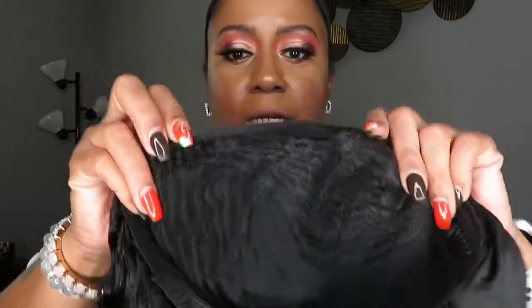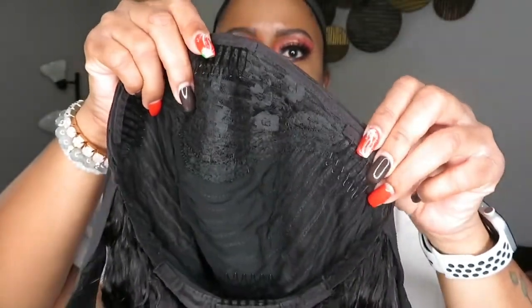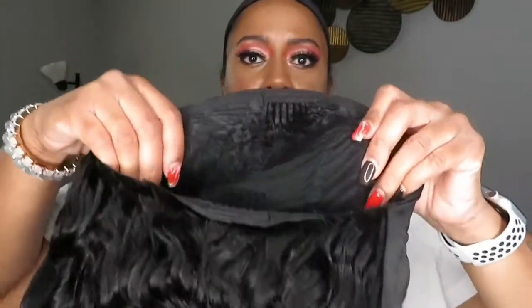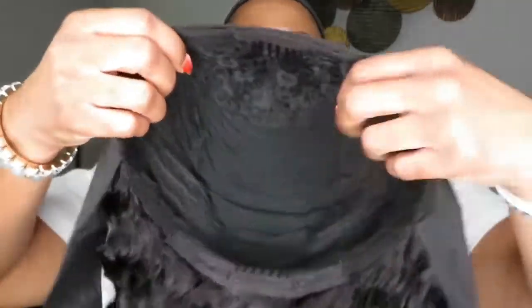As I was flipping the wig to put it on, I discovered it actually has combs on the sides too. So there are combs here, here on the side, and one down the bottom — that's four combs total! One in the front, two on the sides, and one in the back. That should make it really secure. I'm glad I caught that to let y'all know.